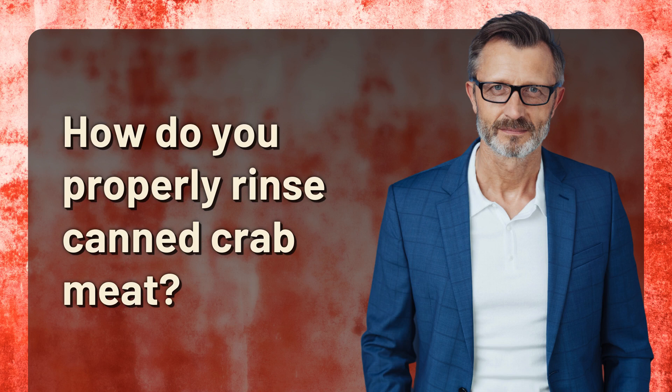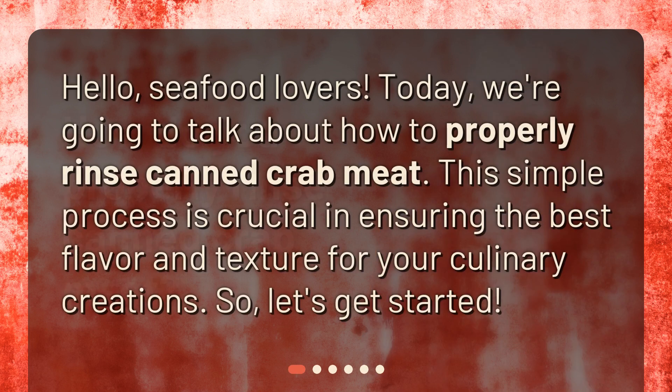Hello, seafood lovers! Today, we're going to talk about how to properly rinse canned crab meat. This simple process is crucial in ensuring the best flavor and texture for your culinary creations. So, let's get started!